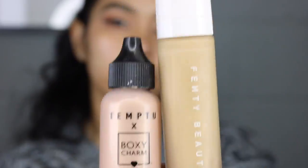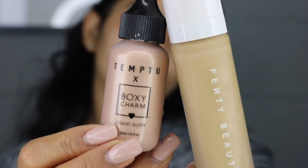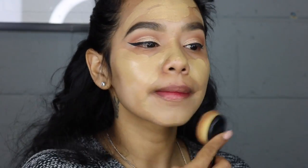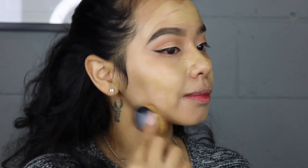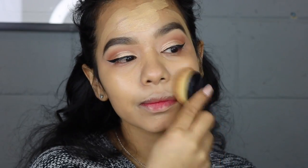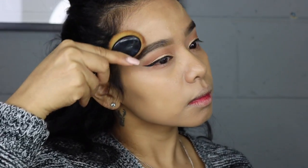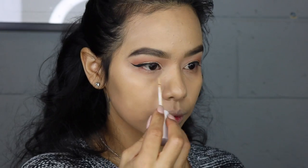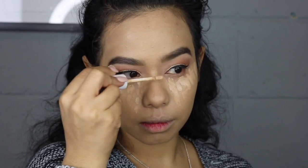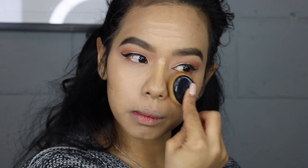I'm gonna be using the Master Primer by Maybelline, and I'm gonna grab the Fenty Beauty foundation and the Temptu liquid glow and mix them together. I just want the foundation to look very glowing and luminous. The Fenty foundation is super matte and high coverage, so diluting it with the liquid glow makes it more luminous and sheer. Then I'm highlighting under my eyes with the ColourPop concealer on the bridge of my nose, a little bit of my forehead, and a little bit of my chin, and blending everything with my oval brush.